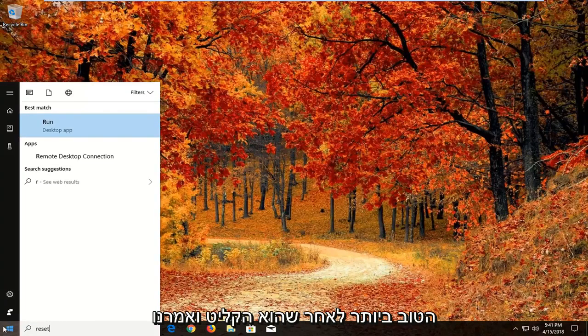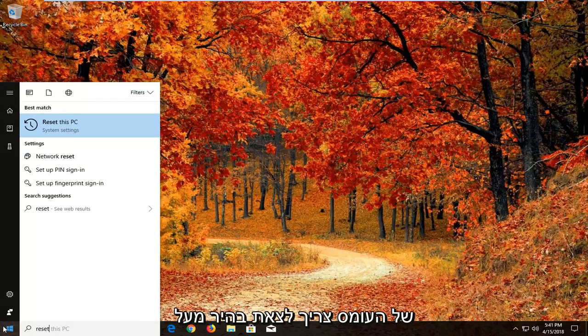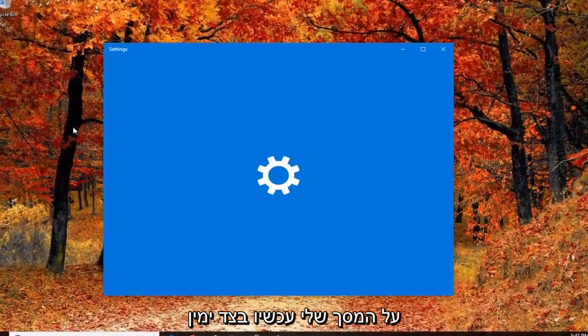Best match — after you type in reset, you should come back with Reset This PC. You might have to give the Start menu a second to load. It should come up right above system settings. Just left click on that to open up the settings window you see on my screen right now.